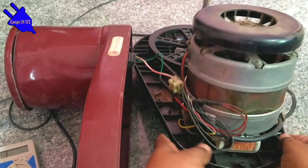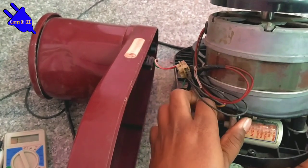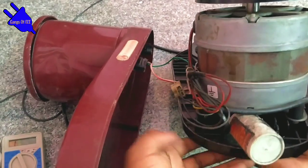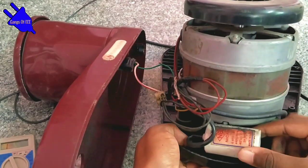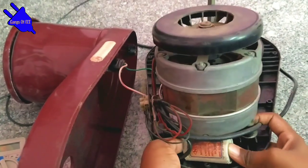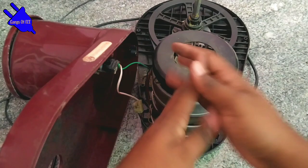Check this side with the multimeter — there is no problem here. Now the main key is the capacitor. The capacitor is the main component. You can check and adjust the capacitor. There are two types of capacitor — one is a pin type. You can change the capacitor as needed.